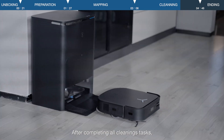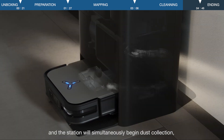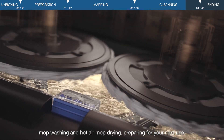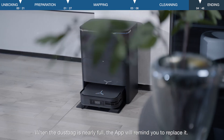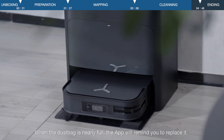After completing all cleaning tasks, D-Bot will return to the station for recharging, and the station will simultaneously begin dust collection, mop washing, and hot air mop drying, preparing for your next use. When the dust bag is nearly full, the app will remind you to replace it.